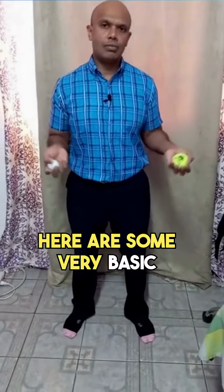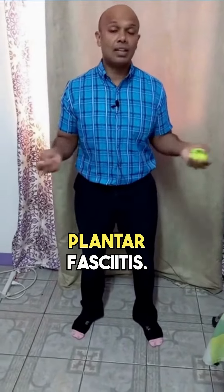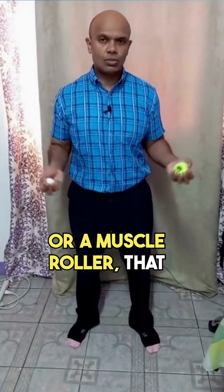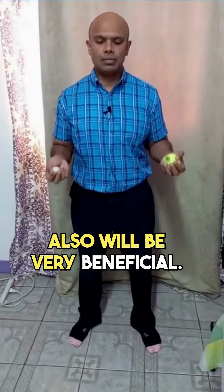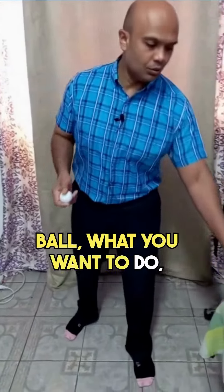Here are some very basic exercises you can use to treat the pain of heel spurs or plantar fasciitis. You can use a golf ball, a tennis ball, or if you have a foam roller or muscle roller, that will also be very beneficial. To start with the golf ball, what you want to do is massage under the foot.